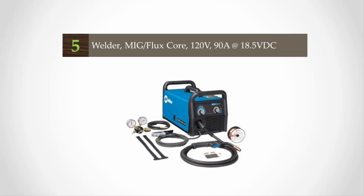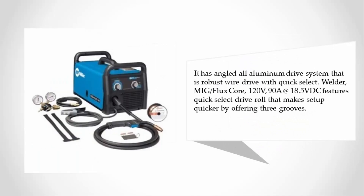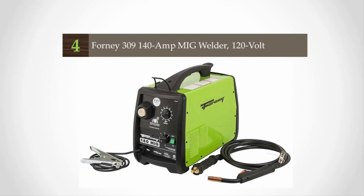Starting at number five, the Welder MIG Flux Core 120V 90A at 18.5 VDC has great control that automatically sets your welder to the proper parameters. In manual mode it gives you the flexibility to manually set the machine. It features an angled all-aluminum drive system with a robust wire drive and a quick-select drive roll that makes setup quicker by offering three grooves.